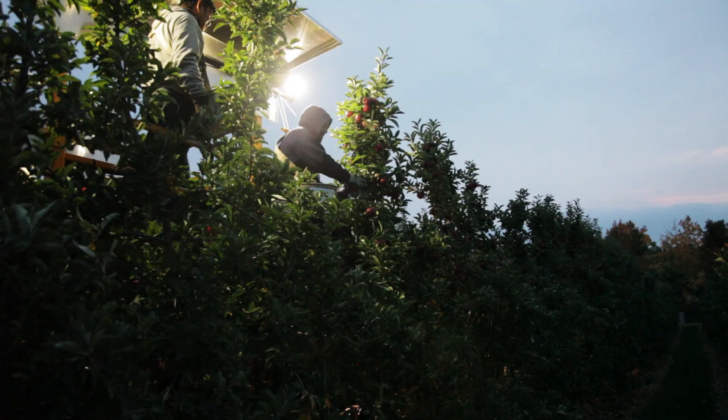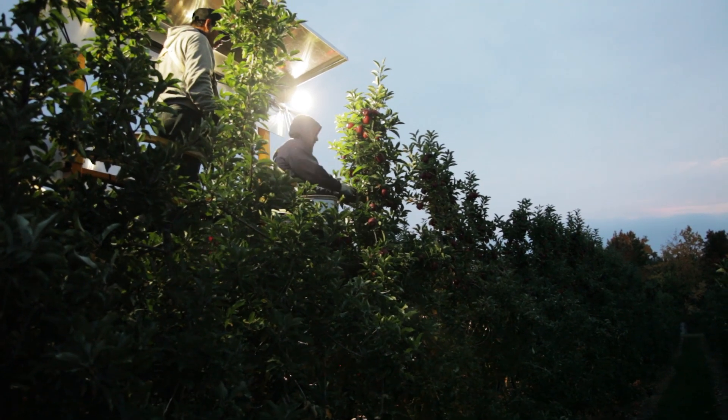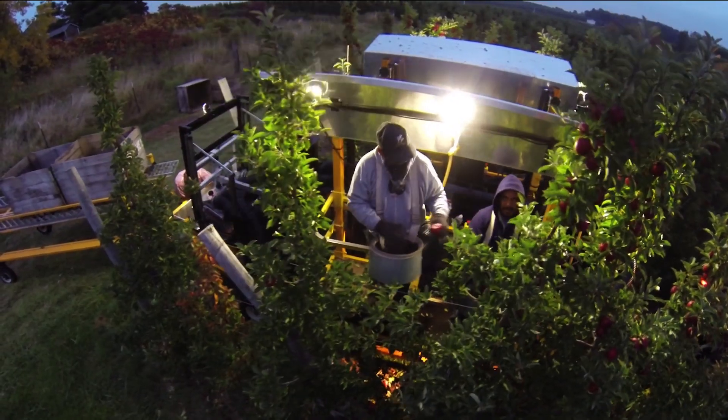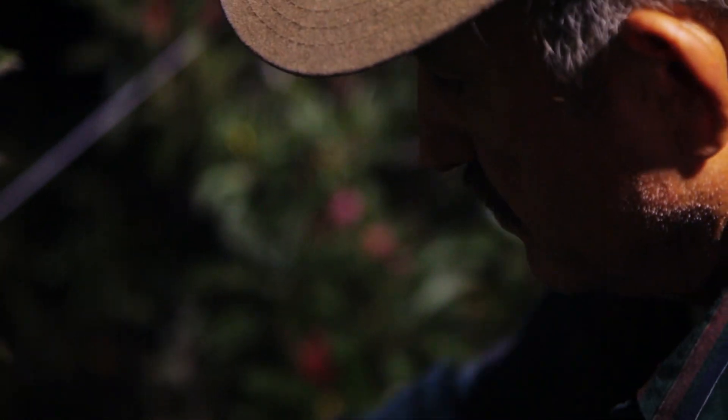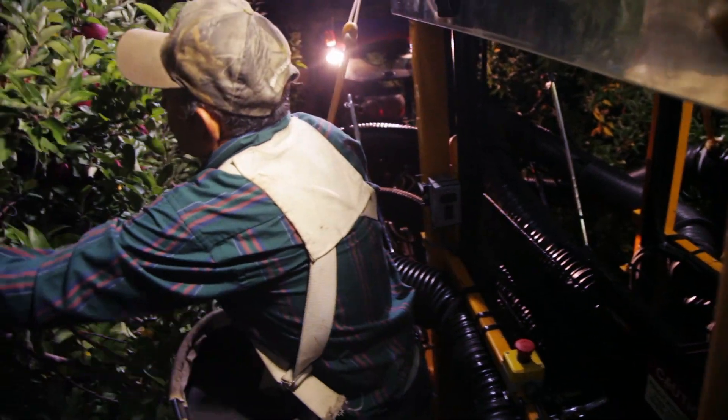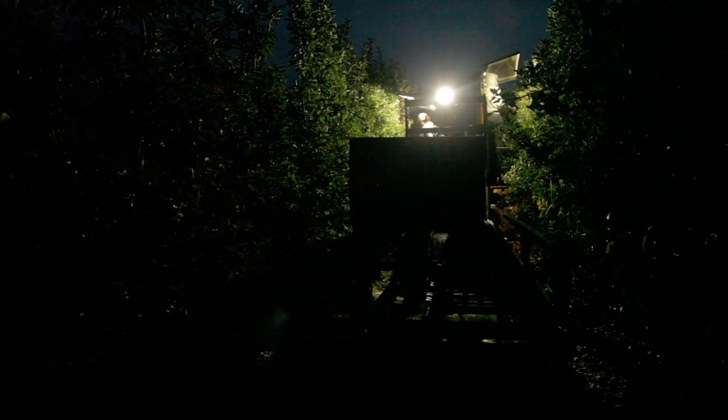There are a lot of real advantages to this machine — it opens it up to harvesting through the night, something that we've not been able to do in the past. This is the first full season of using it, and we think it's going to be part of our system as we go forward.